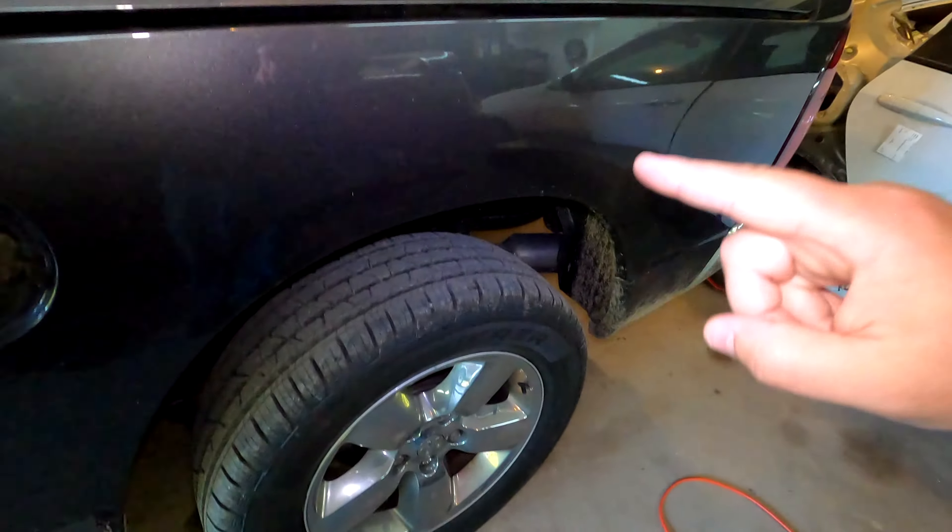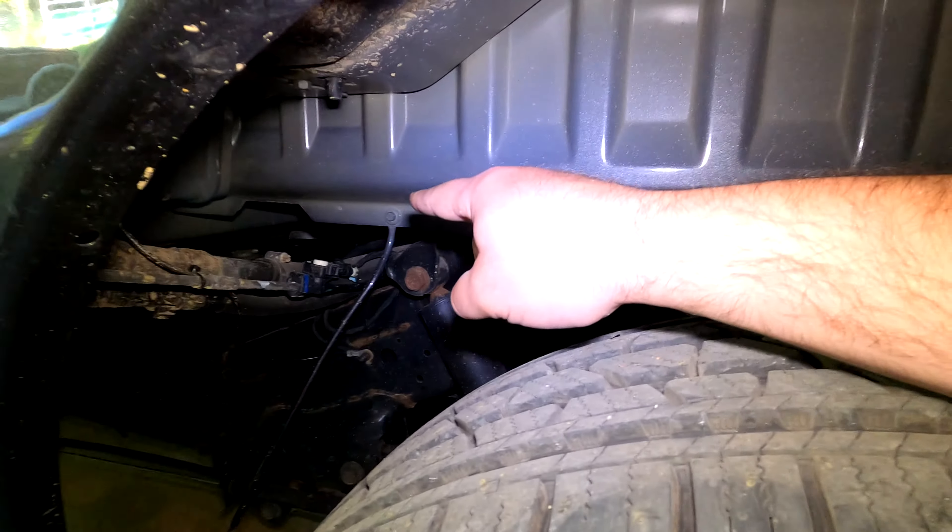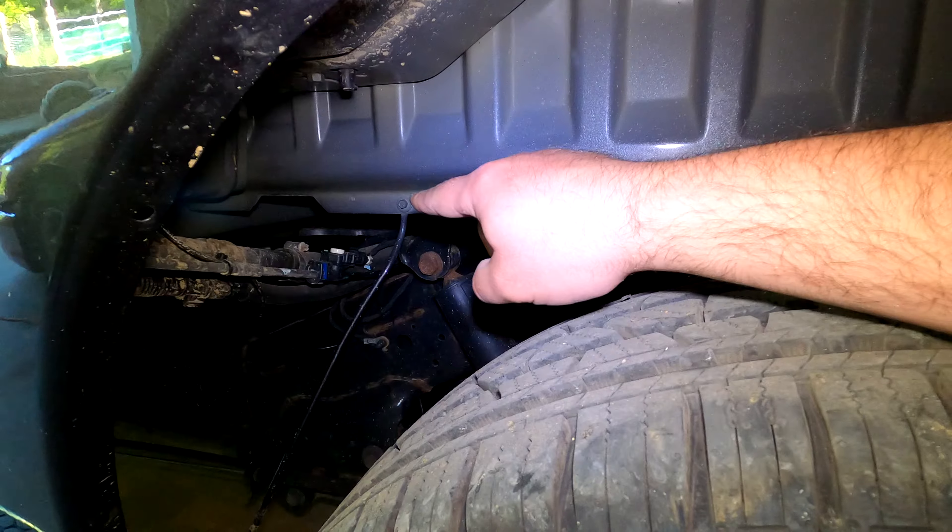Now what I'm going to do is jack this corner up — I've already got the lug nuts loose. We're going to put a hose on top of the pump, put the fuse back in, and use our Alpha OBD program. You can also use any scan tool that will allow you to activate your fuel pump. This is how TechNet calls for draining the tank when the pump is still functioning, because this tank is probably three quarters full right now. So we're going to have to drain it to pull it. Once we get it drained, we can pull the tank and change the fuel pump assembly.